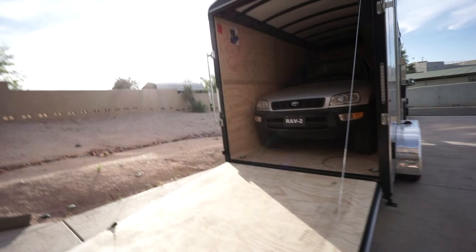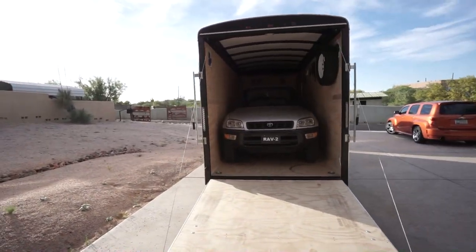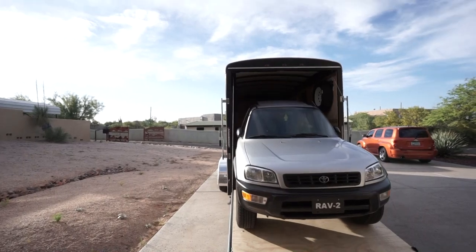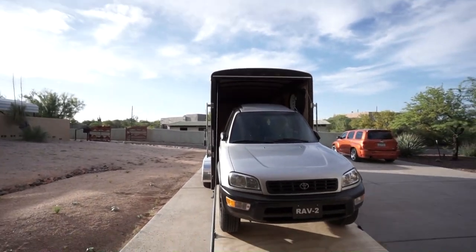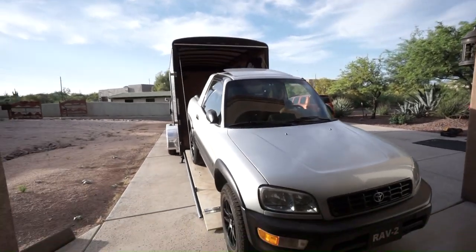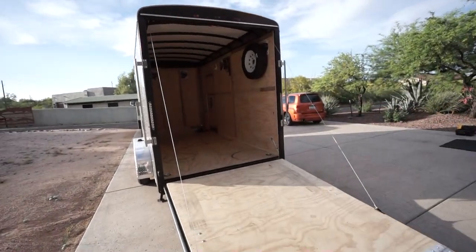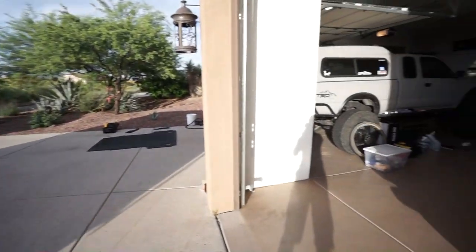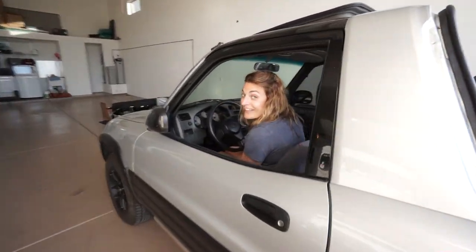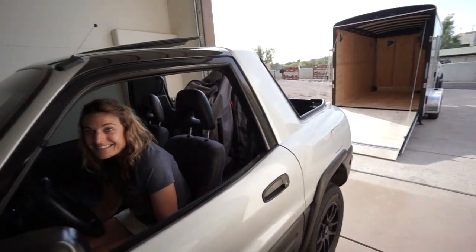There's a car inside. Come on out! Keep on coming. Look at that — it's a car trailer for miniature cars.